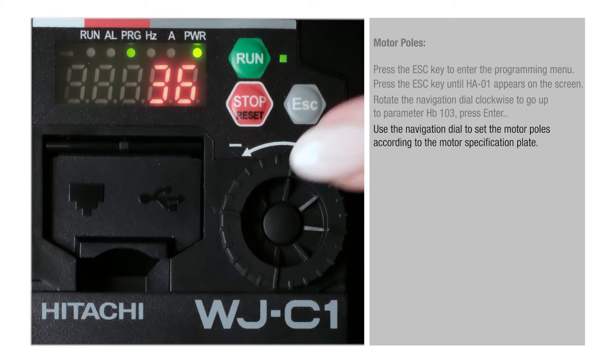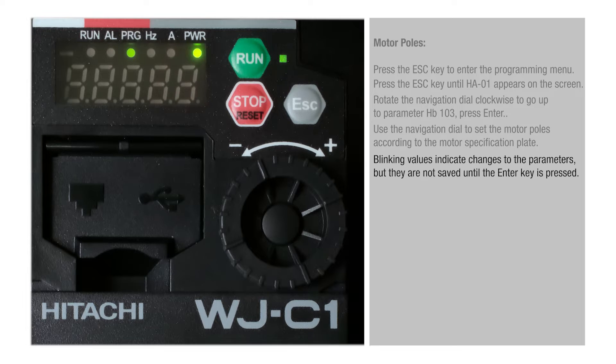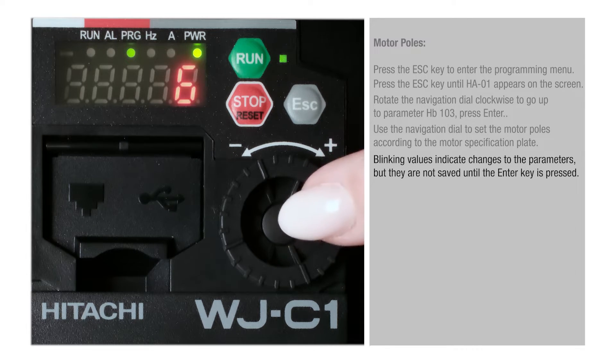Use the navigation dial to set the motor poles according to the motor specification plate. Blinking values indicate changes to the parameters, but they are not saved until the Enter key is pressed.